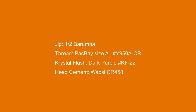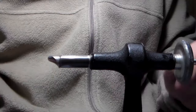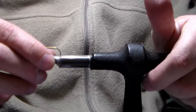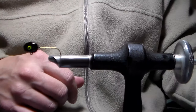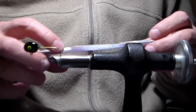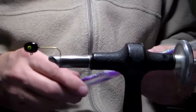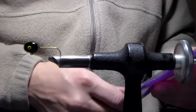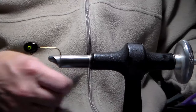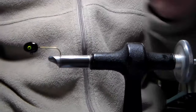Hi, I'm Jay and today we're going to tie another two color bucktail jig. This time we're going to add some crystal flash. We're going to continue the series on tying a simple two color bucktail jig using our one half barumba. Today we're going to do a black and purple jig and add the KF22, which is the crystal flash dark purple.